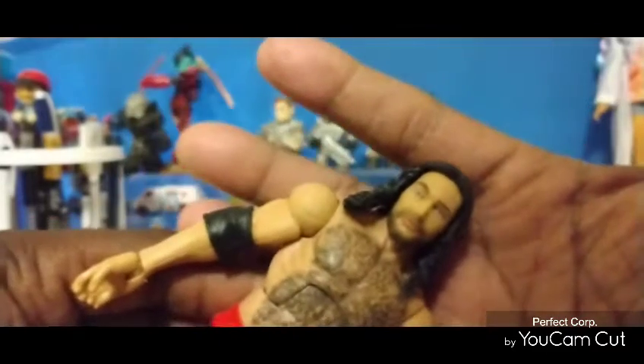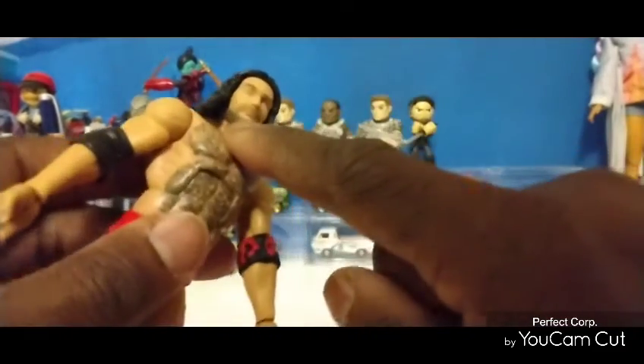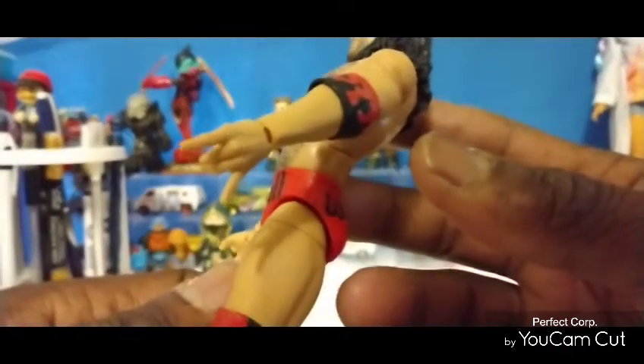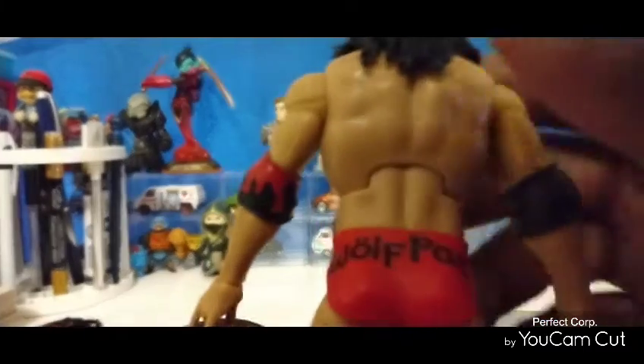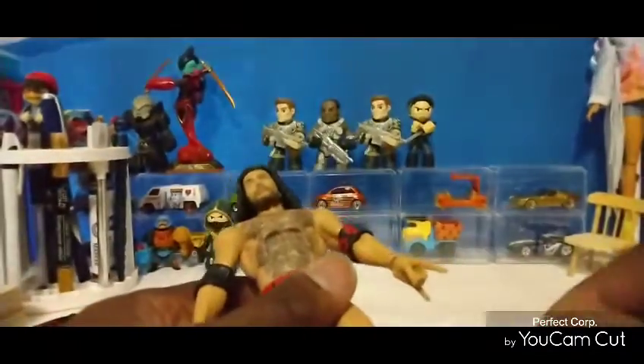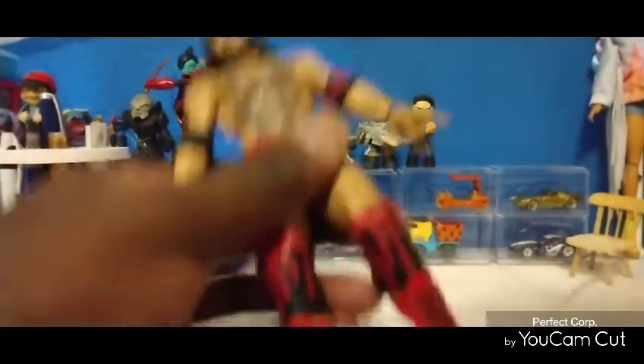You can velcro that on and I will show you at the end of the video how that looks on him. In the packaging he also comes with the WCW microphone you can hold in his hand, or put it in the other hand. The bandana is a separate piece — it does not go all the way around, and if you want to you can just easily remove it. We're going to put all that in the accessory pile.